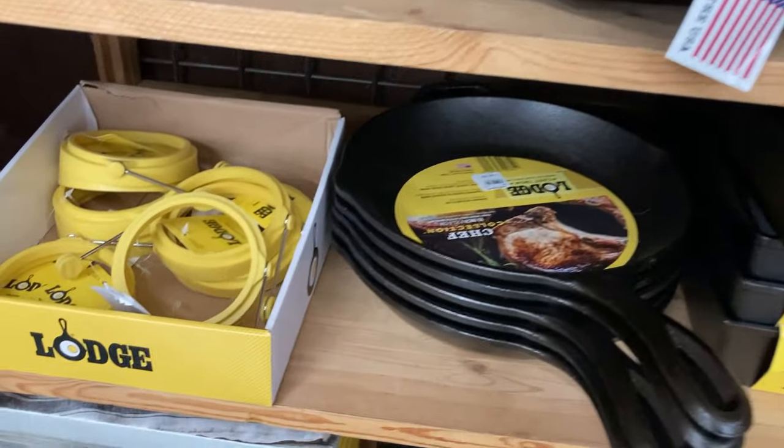I'm sure that you know Lodge by their famous cast iron pans. But did you know they also make one of these? It's a silicone egg ring. And imagine my surprise when I found one of these in the store. Today I'm going to show you how to use this and help you determine whether it deserves a spot in your kitchen.